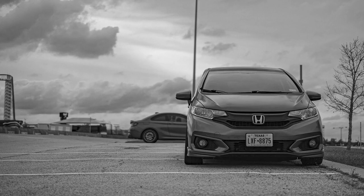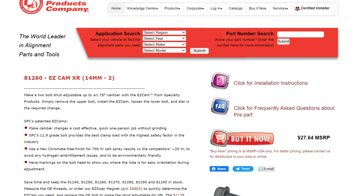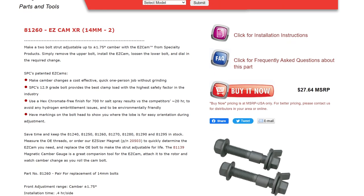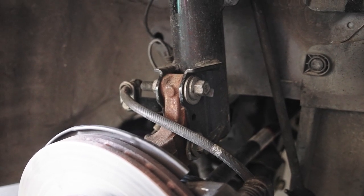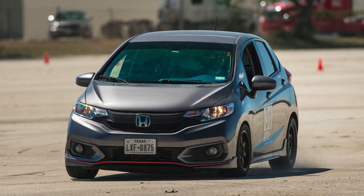Next, on to alignment. The first thing you want to do if you're going to autocross one of these cars is try to get some negative front camber. It'll help handling — help the front dig in more and keep you from going too deep into the camber curve and getting positive camber. It'll also help tire wear, which in the long run is going to save you a lot of money. Those $20 camber bolts are going to pay for themselves when it comes to tire wear. I have four camber bolts in the front, and the alignment shop was able to get me minus 2.9 degrees of camber.